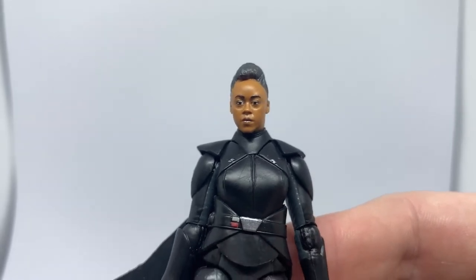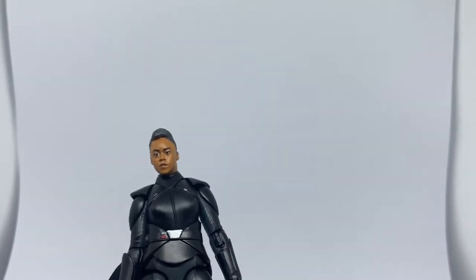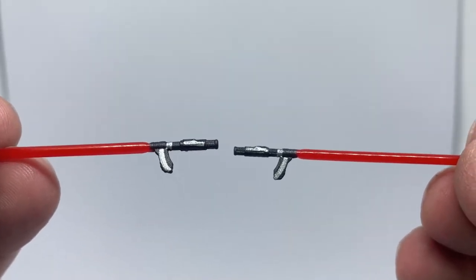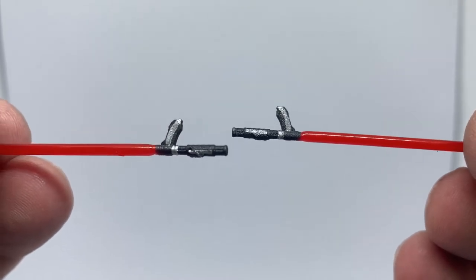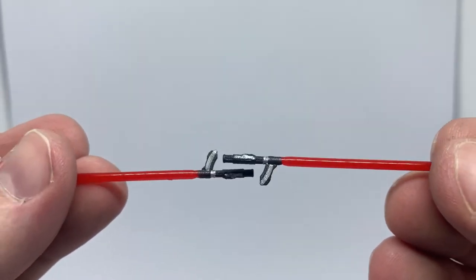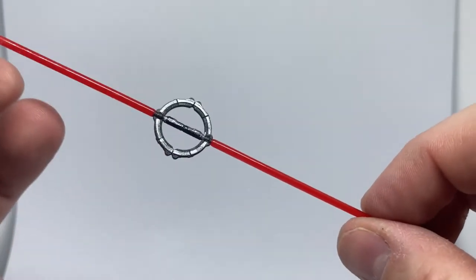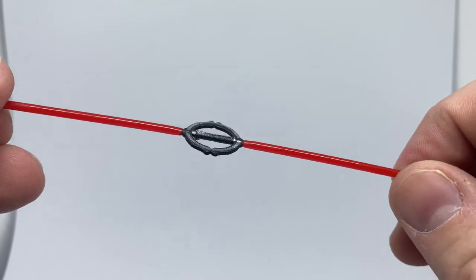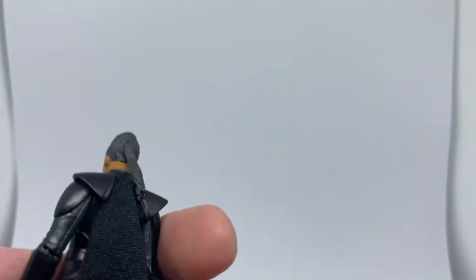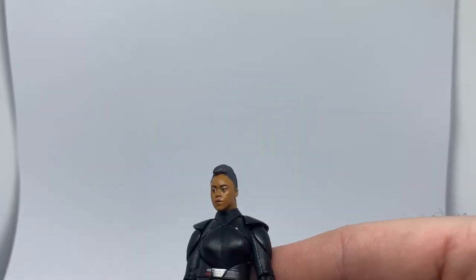The head sculpt looks pretty good - really impressed with that one. She comes with two broken blades so you can recreate her duel with Darth Vader, duking it out. And she also includes the inquisitor full-circle lightsaber, which is nice. Plenty of accessories, which is great.